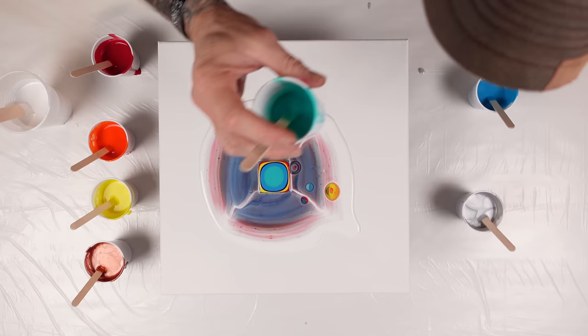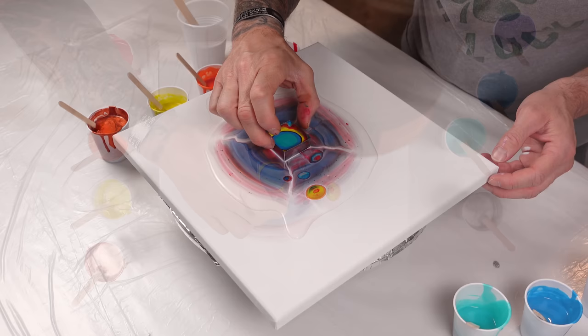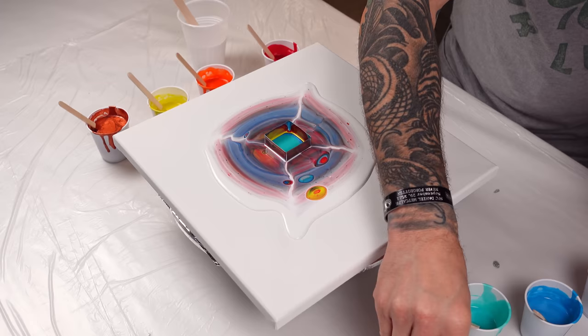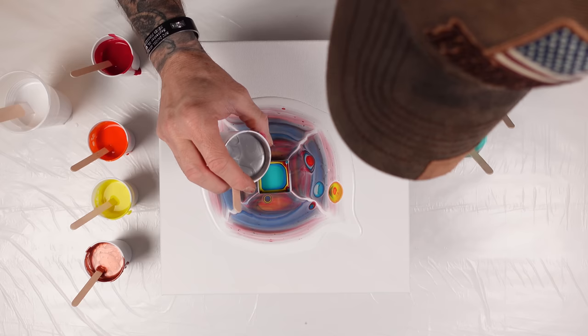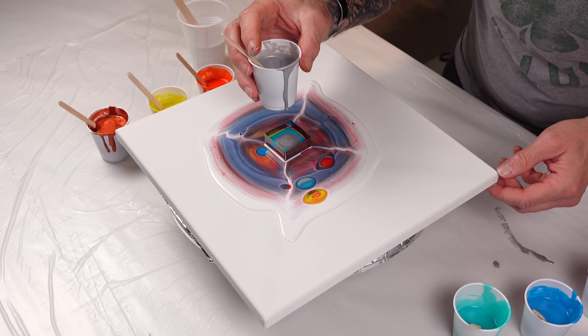Oh man, here we go — lift it up, just letting those little paints run free. I almost had an oopsie, the cup just almost spilled everywhere. That's okay, because a little bit more silver — this is a very beautiful color.